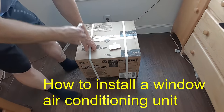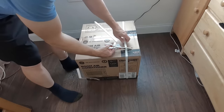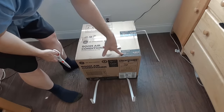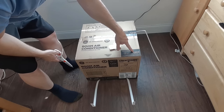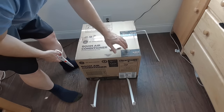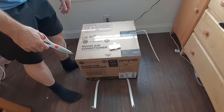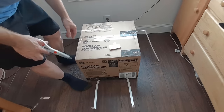Today I'm going to show you how to install a window air conditioning unit. So let's open this up. One of the first things you want to look at is that this will cool a 150 square foot room. It's 5,000 BTUs, and you should figure out the size of the room or area you're trying to cool. A 10 foot by 15 foot room would be fine.